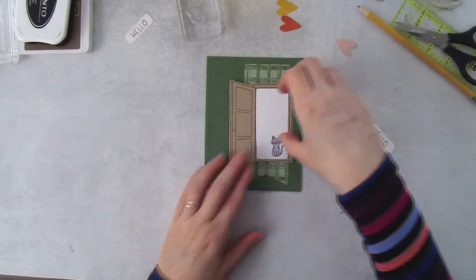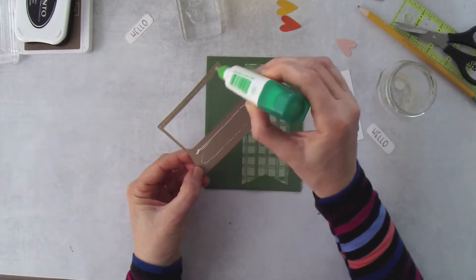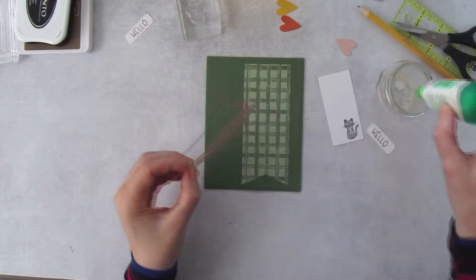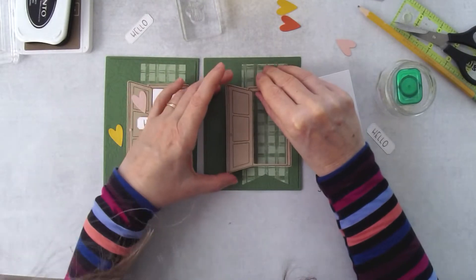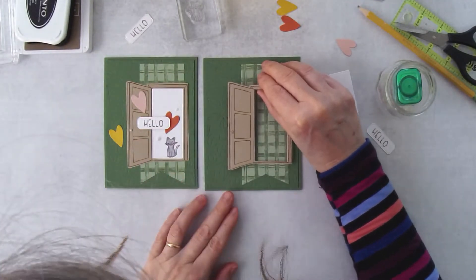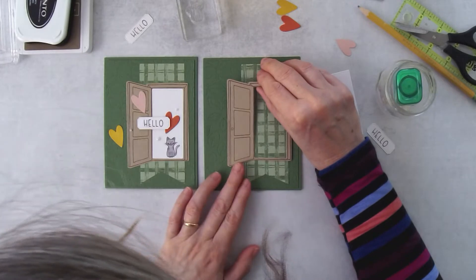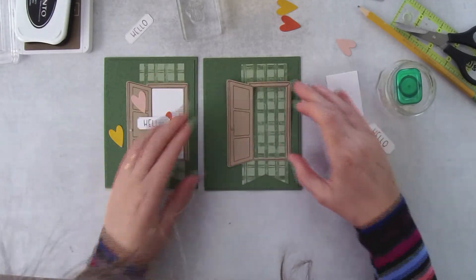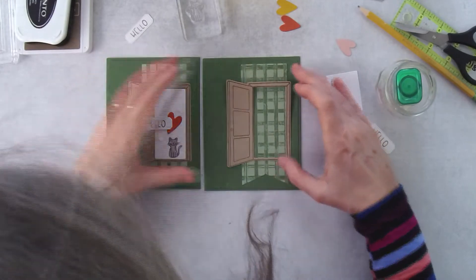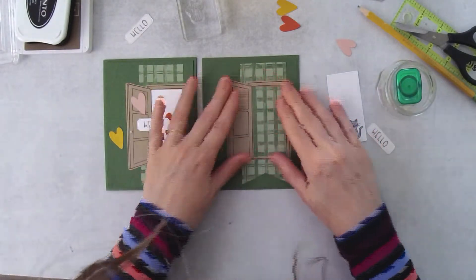We could have die cut this cat but we'd already done a lot of die cutting, so I decided just to stamp the cat in the doorway. Now let's do some assembly. I'm putting some Tombow on here very lightly along the bottom. I find once I've got my card placement exactly how I want it on the sample, I'll use that other card as a guide so I don't have to figure out where to position things again.